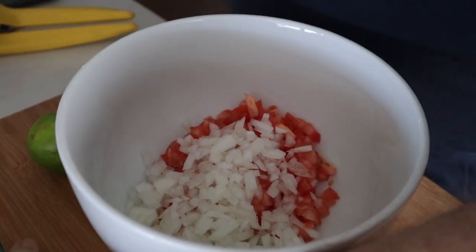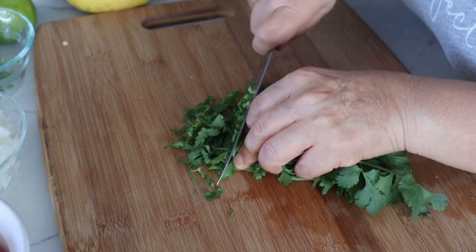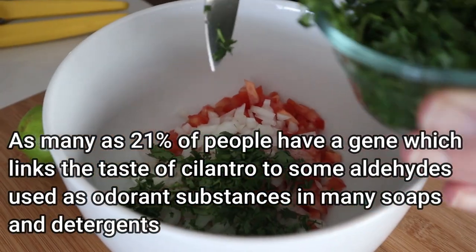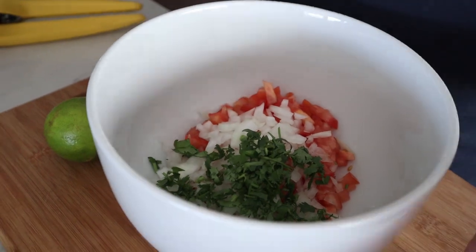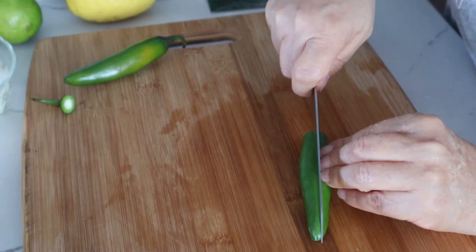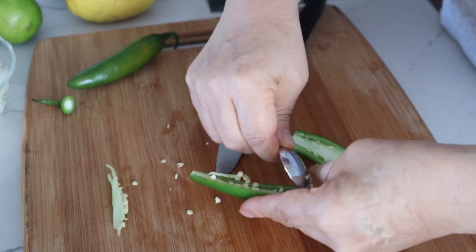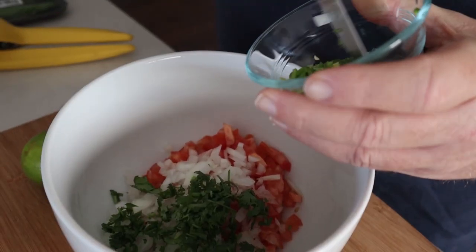You want to put in about three tablespoons of cilantro. Some people don't like cilantro — I don't particularly like it — but it goes pretty well in salsa. If you want to avoid it, you can use parsley instead. Then you want to take somewhere between one to a half of a serrano pepper or a jalapeño pepper.